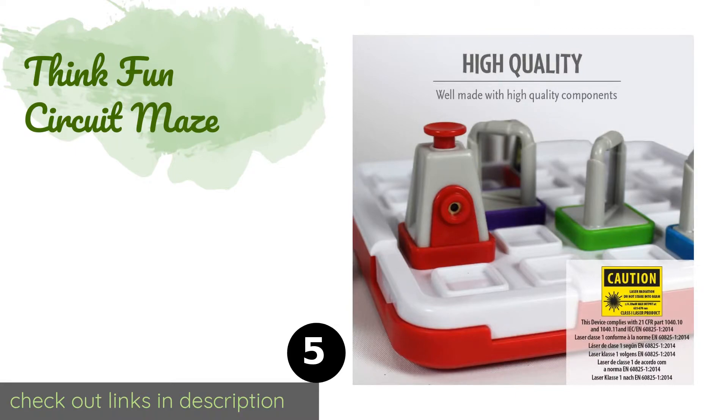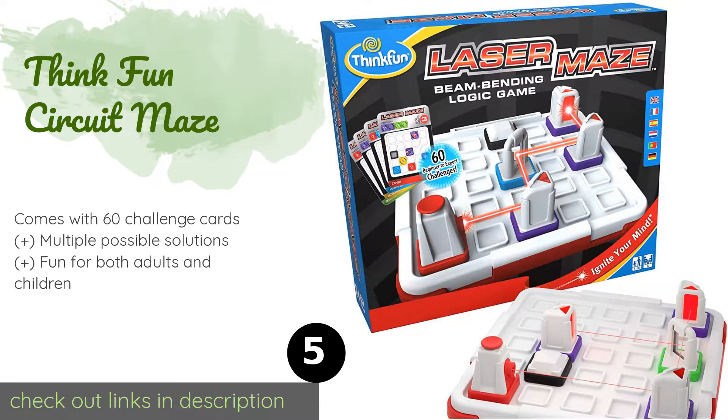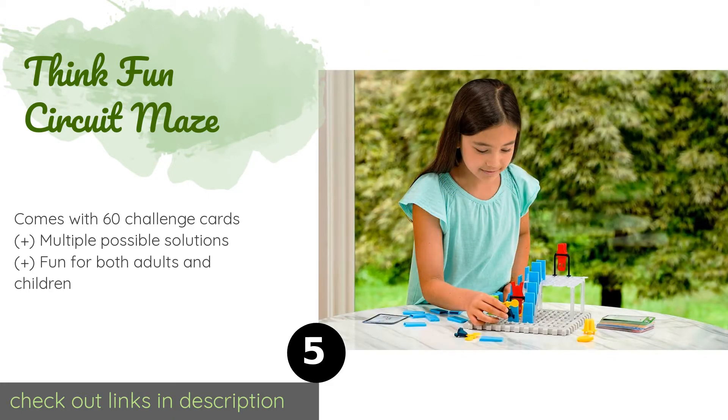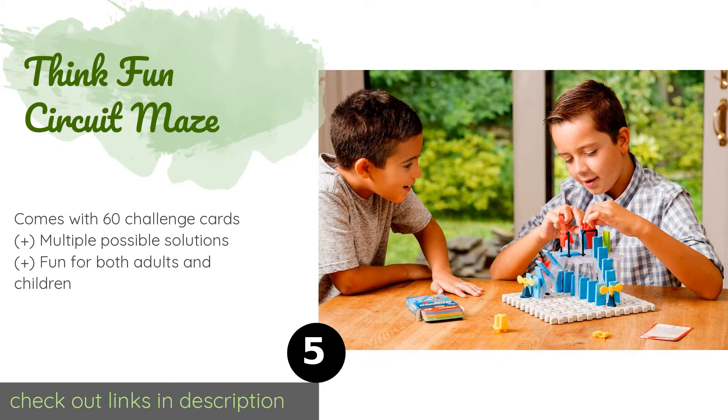The next product is the Think Fun Circuit Maze. Most people won't even realize they're learning fundamental science concepts while playing with it. This stealthily educational toy involves strategically arranging puzzle pieces to steer current and light up one to three LEDs. The price is approximately $26.